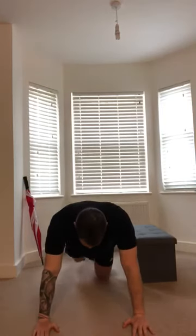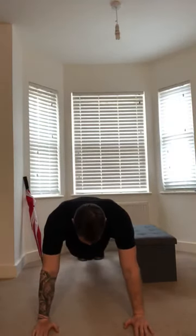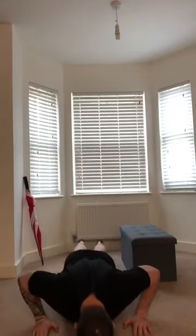Arms shoulder width apart, you're going to get your hips up off the floor. The idea is back's nice and straight. You're going to lower down to the floor so that your nose touches the floor, and then drive back up again.